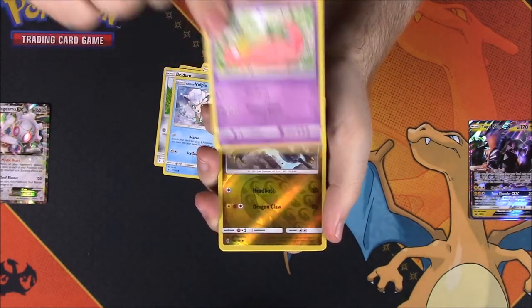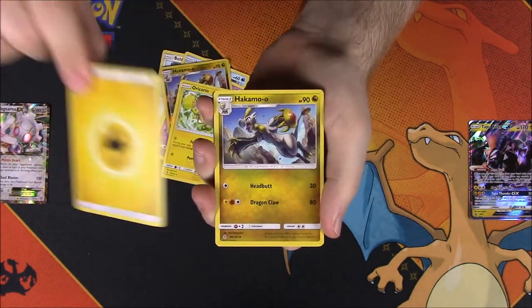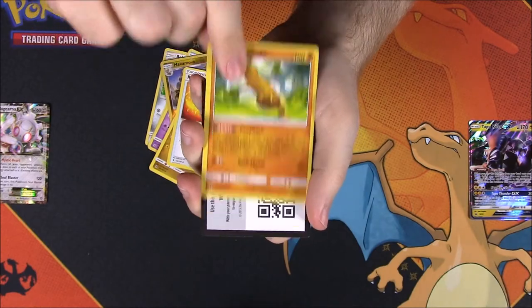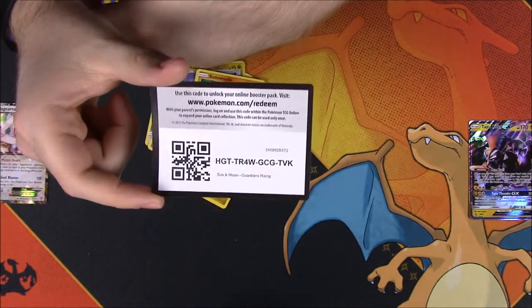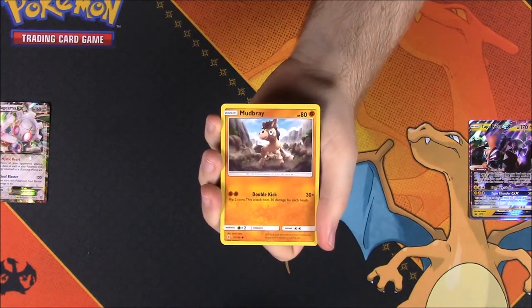Next we have a Sun and Moon Guardians Rising pack. This pack has a Fletchling, Petilil, Beldum, Alolan Vulpix, Slowpoke, a Hakamo-o reverse holo, an Oricorio as a rare, an Electric Energy, another Hakamo-o, a Rescue Stretcher, Sudowoodo, and then our code card.